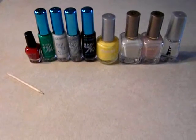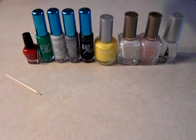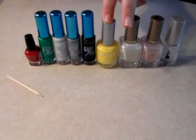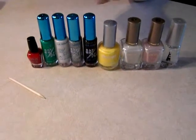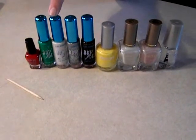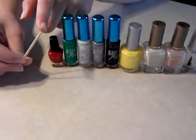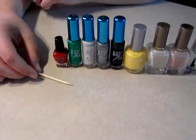These are the nail polishes you're going to need for this tutorial: a base coat, light pink for the nail base, white for the tip, yellow for the bomb, black for the bomb, silver sparkle also for the bomb, white for the bomb, and red — this is the cherry stem and this is the cherry itself. We're also going to need a toothpick or a manicure stick to make the circles.